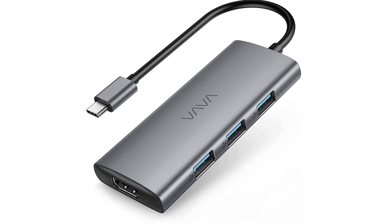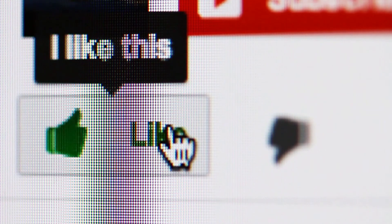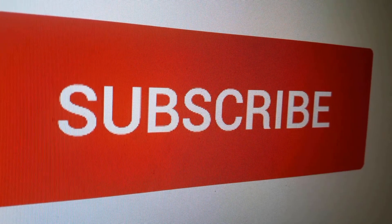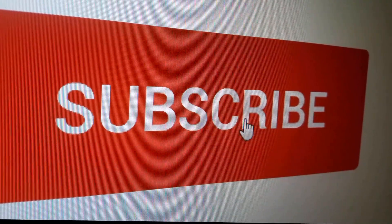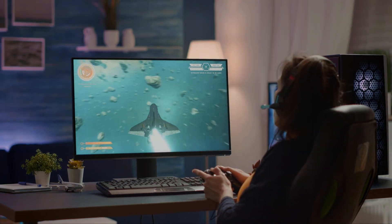We've placed the links in the description box below this video. Thank you all for watching — if you found this video useful, please hit the like button. To stay updated on all the latest in home and kitchen products, click the subscribe button, and check out these other videos we think you might like.